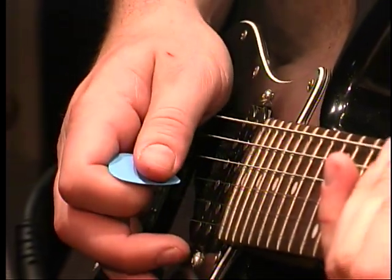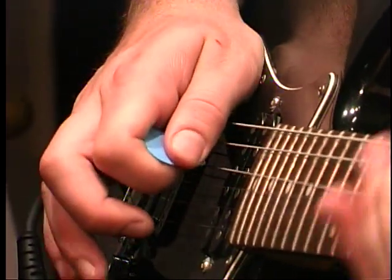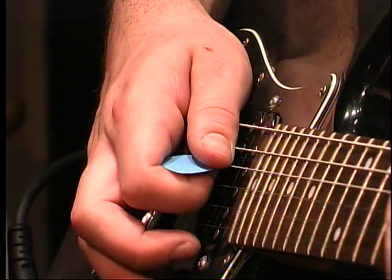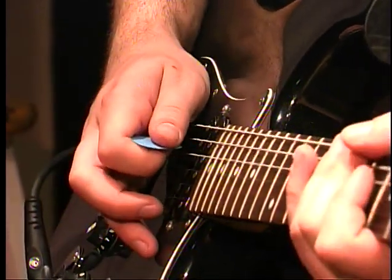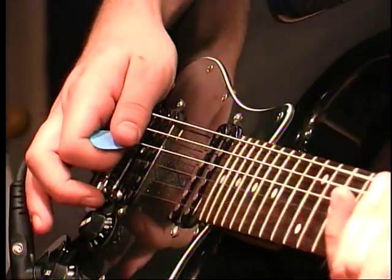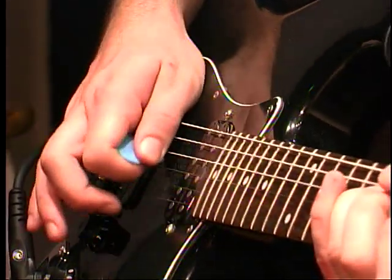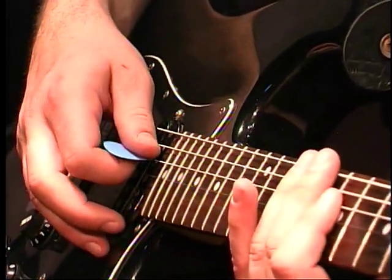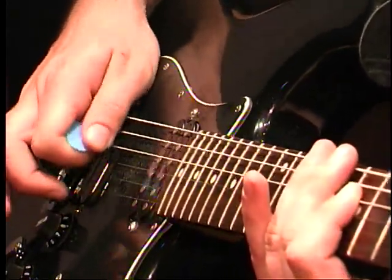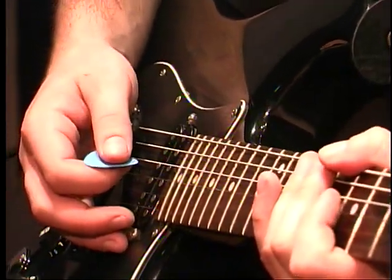You need a lot of distortion on your amp for that stuff too. You're pinching the string between the pick and your thumb — yeah, that's how the term came about. And depending on where you hit it back here, it's going to change the frequency of your harmonic. That's all the same fretted note, but if I move in between the two pickups — oh yeah, there's pinch harmonics.